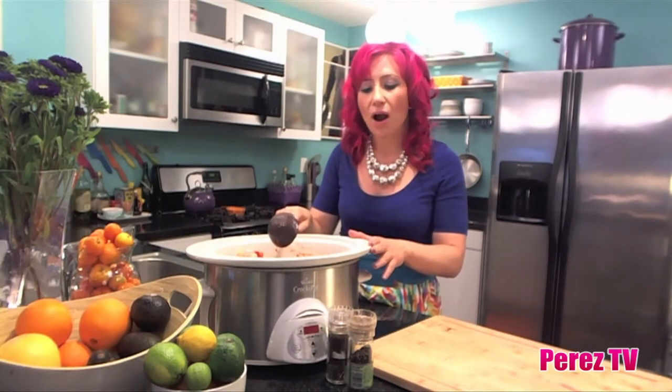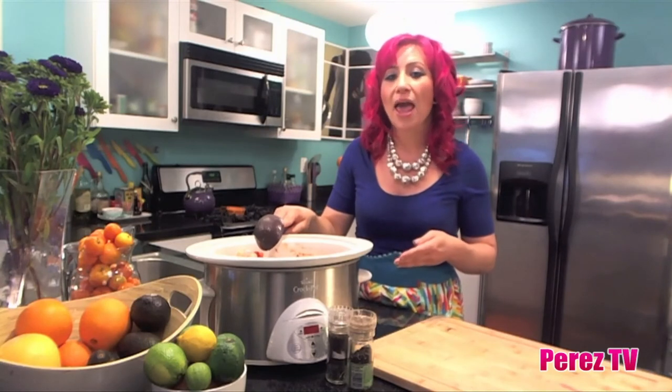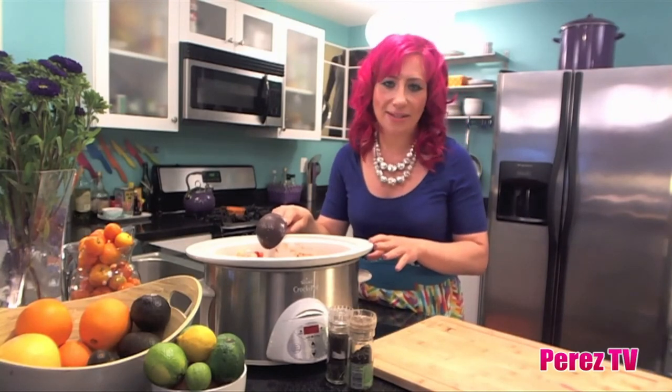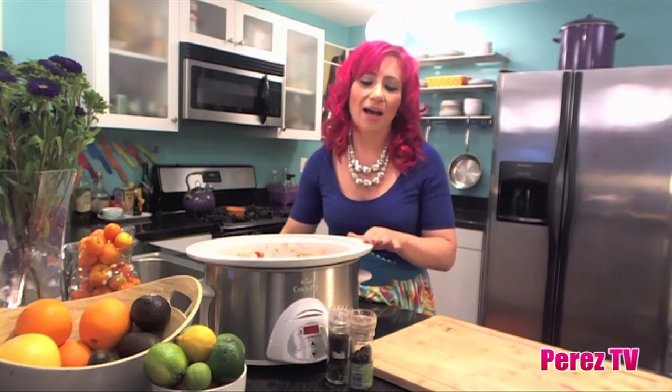If you're going to go out and buy a crock pot, make sure to get one that has a timer on it, so you can set it for the time length you need. When it's done, it just automatically switches to warm. So that's it — I'm going to put the lid on and come back in about eight hours.